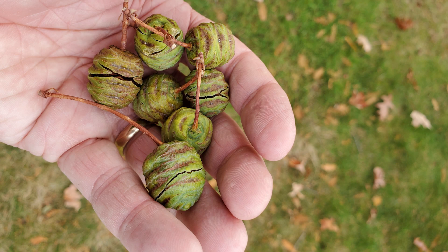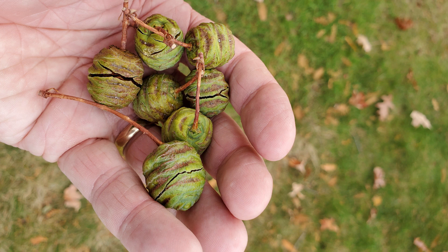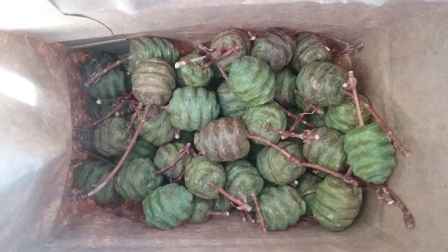If anyone would like to try this, I would be happy to provide you with seeds. Starting in late September and continuing through October, I collect the closed green seed cones as soon as they fall off the tree. I go looking for them every couple of days and place them immediately in a small paper bag, which I hang in my outdoor shed to overwinter.